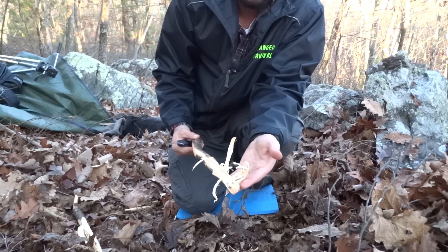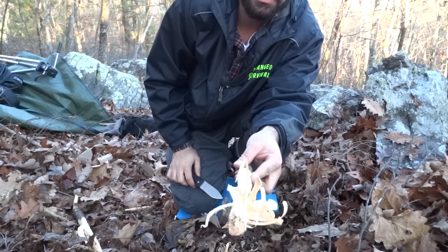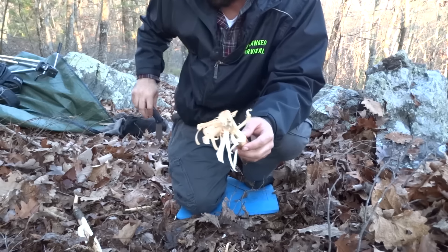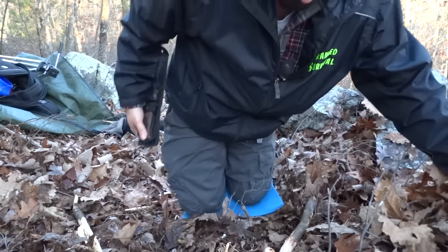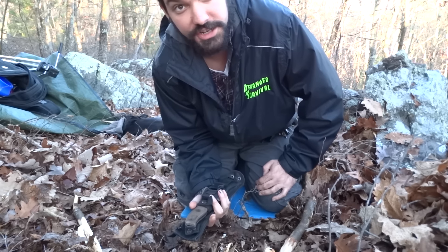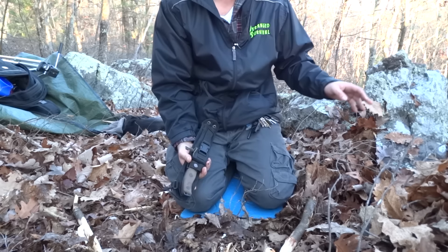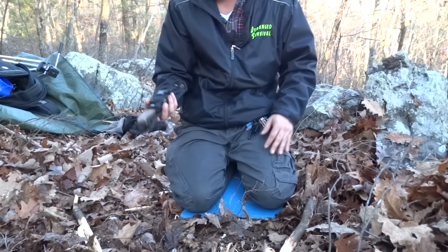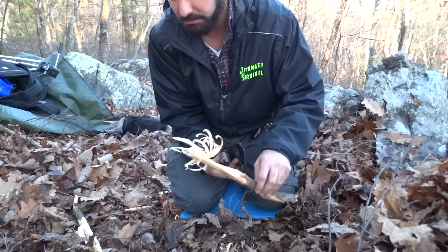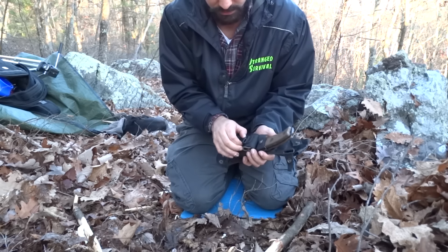I can light these curls right here with my ferro rod no problem, and I'm going to do that in just a bit. It doesn't have to be perfect as long as it's effective. One thing you should practice is when you collect materials — any materials, kindling, especially tinder — you want to practice keeping it in a dry spot. Never leave it on the ground; place it up on a rock, put it in your pocket, place it in your backpack, just basically put it in a dry spot. Because even just putting this down on the damp ground could wet the tinder and it won't work as effectively — something to keep in mind.